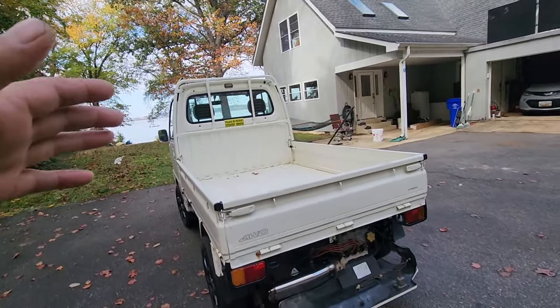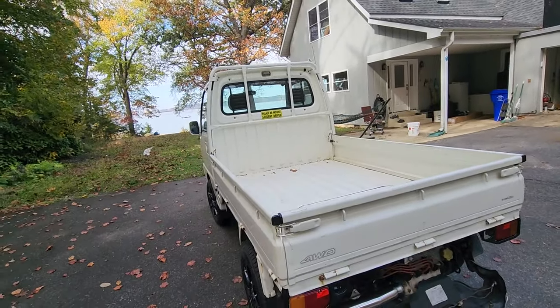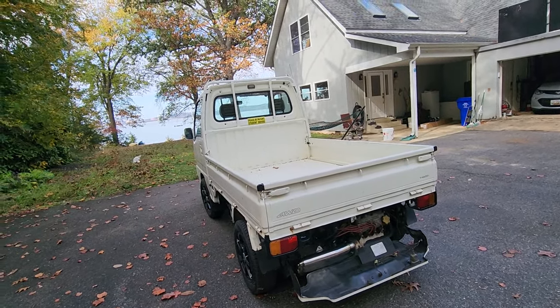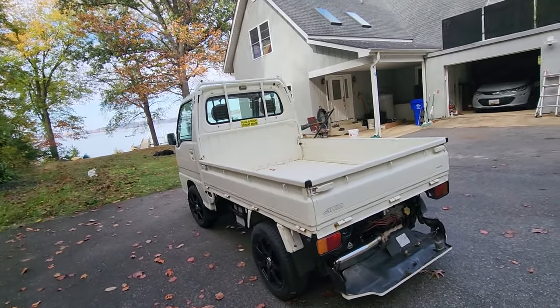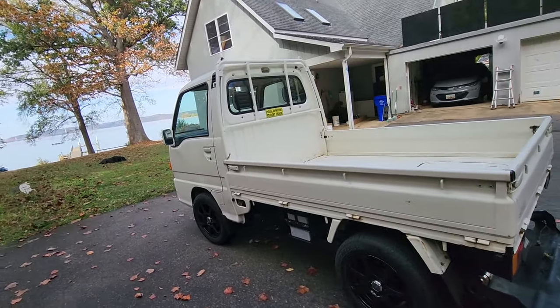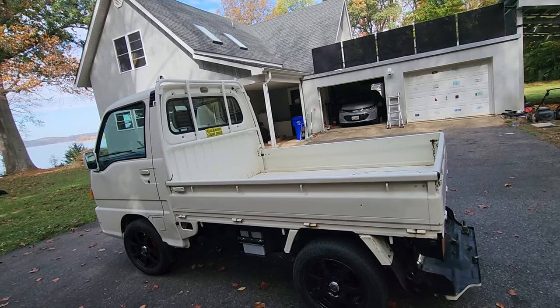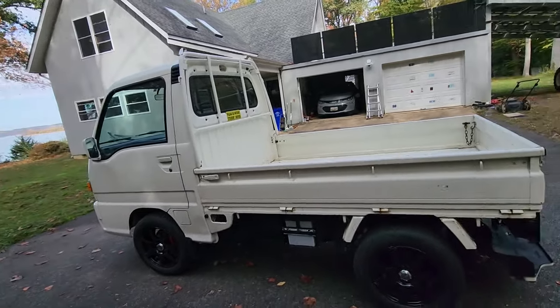A couple days ago I had the bed stacked high with firewood — cut a tree down at my other property and had to bring it about 60 miles home, through Route 495 and 95 in crazy traffic. Made it home no problem. These are much better than an ATV or side-by-side because on snowy days you have heat, wipers, lights, and on rainy days you have windows and doors. You can get them with a dump bed too — I personally use a dump trailer instead. They thought of everything: little hooks for straps, and I'm planning on building a ladder rack.